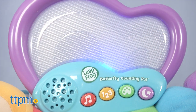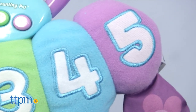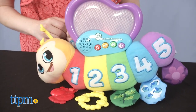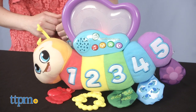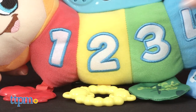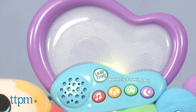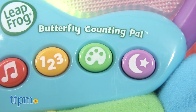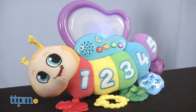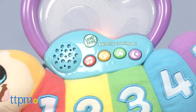Turn it on and select one of four musical modes: music, numbers, colors, and lullabies. Then press any of the five number buttons on the butterfly's soft body to play different songs as the wings light up. Music mode plays instrumental music, numbers mode plays songs about numbers and counting, colors mode plays songs about the five different colors shown, and lullabies mode soothes baby to sleep with ten minutes of classical melodies.